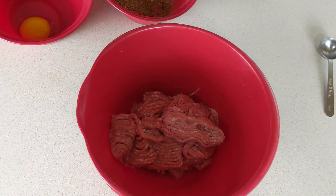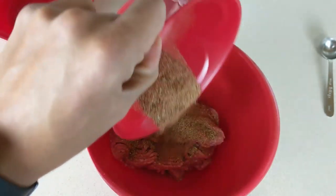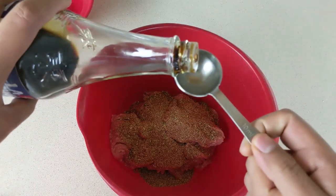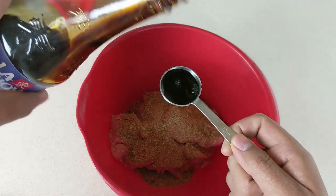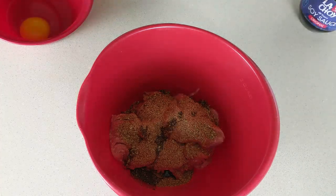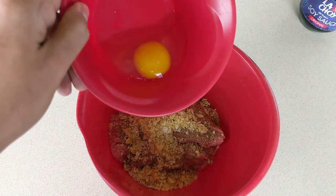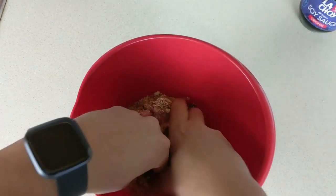Next we're moving on to our turkey meatballs. This is about one pound of lean ground turkey meat. In a small bowl I have a mix of one tablespoon of salt, one tablespoon of pepper, one tablespoon of garlic powder, and one tablespoon of paprika. We're going to also add one tablespoon of soy sauce. Instead of bread crumbs I went with crackers — I took about six Ritz crackers and crumbled them up to use as our breading. And then we're going to also add one whole egg. Now we're going to get our hands dirty and mix everything all together.